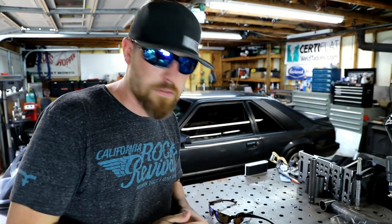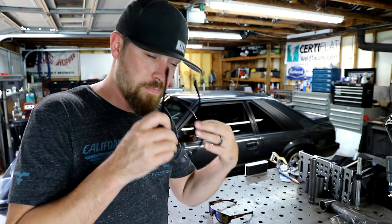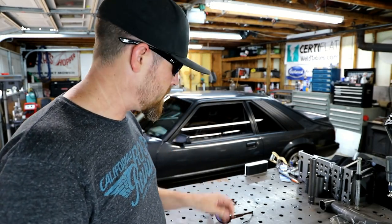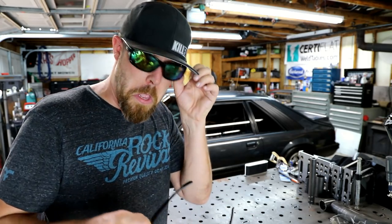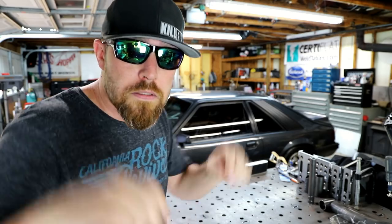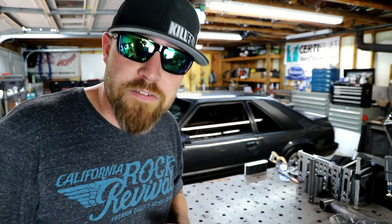So there's the blue ones, a little green action, and then here's the other style which is a little bit different. I think these have green lenses too, but just the shape of the frame itself is slightly different.